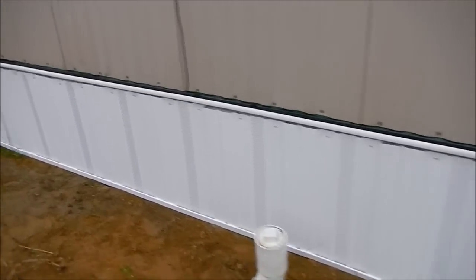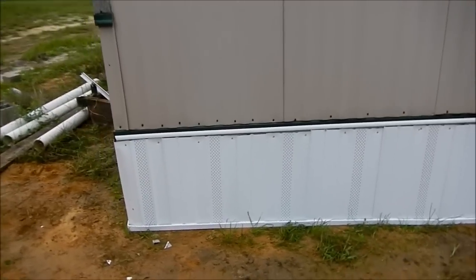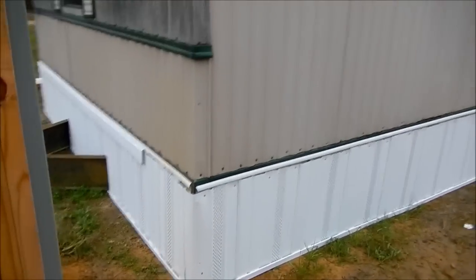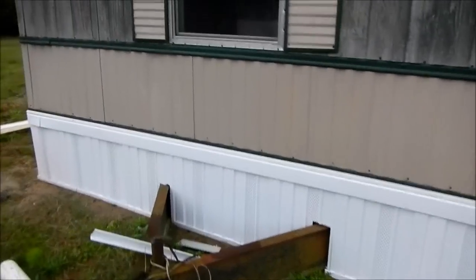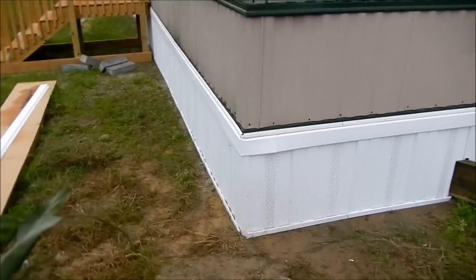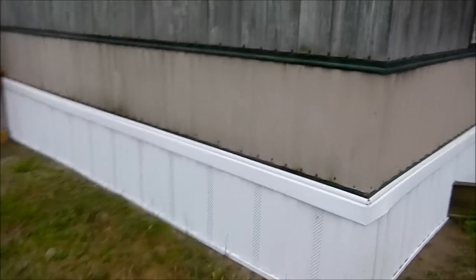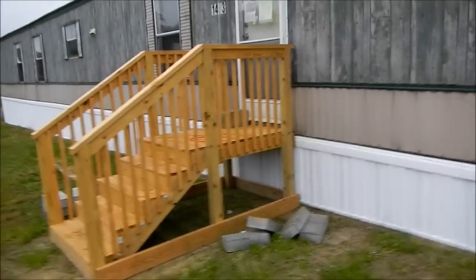We had Zach help on the front side a little bit, which sped that up. All together we've probably put in about four hours, working on it a bit here and there between two people. That trim piece that goes up top sure does make the mobile mansion look a little better.